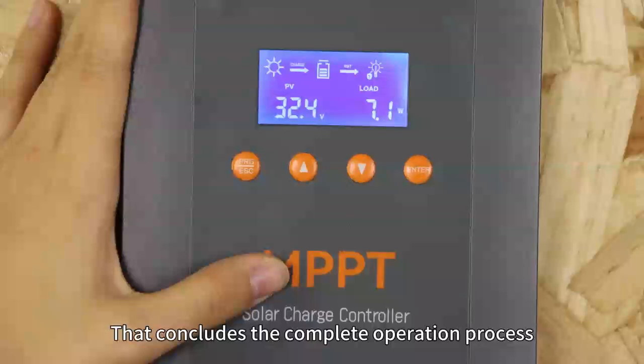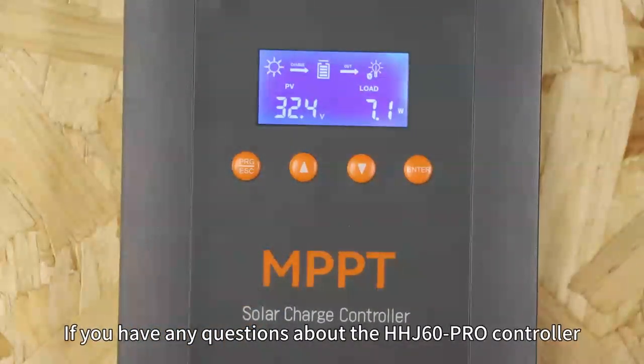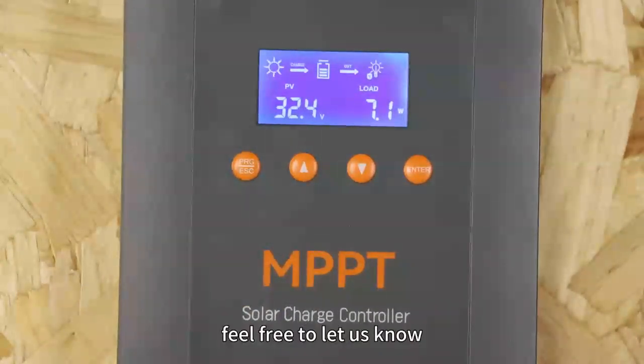That concludes the complete operation process. If you have any questions about the HHD60 Pro controller, feel free to let us know.